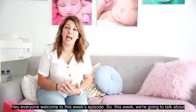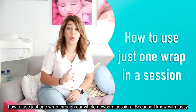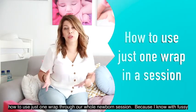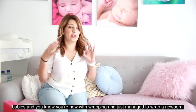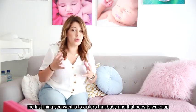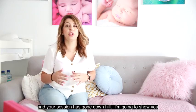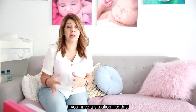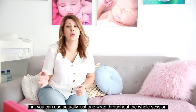Hey everyone, welcome to this week's episode. So this week we're going to talk about how to use just one wrap throughout a whole newborn session, because I know with fussy babies — and if you're new with wrapping and you just managed to wrap a newborn — the last thing you want is to disturb that baby, have them wake up, and your session go downhill. So I'm going to show you that you can use just one wrap throughout the whole session.